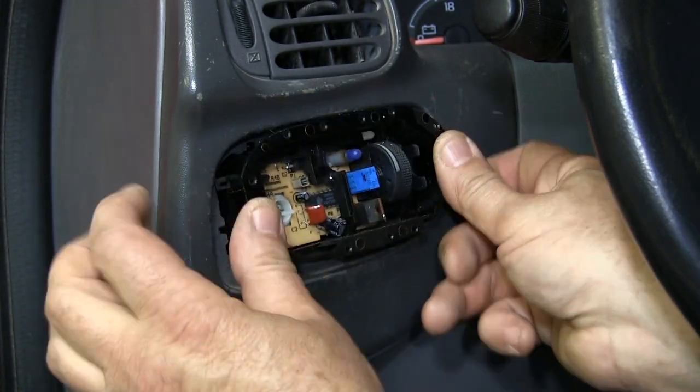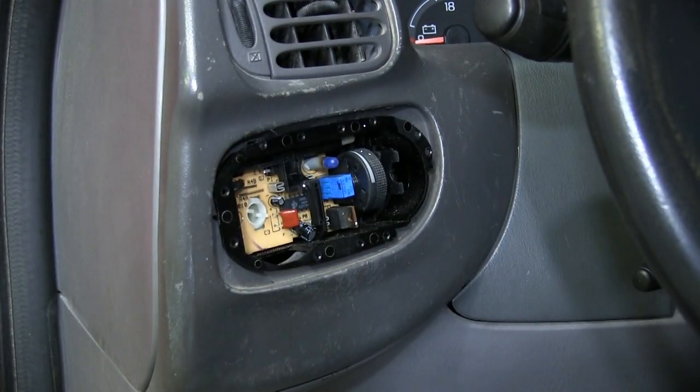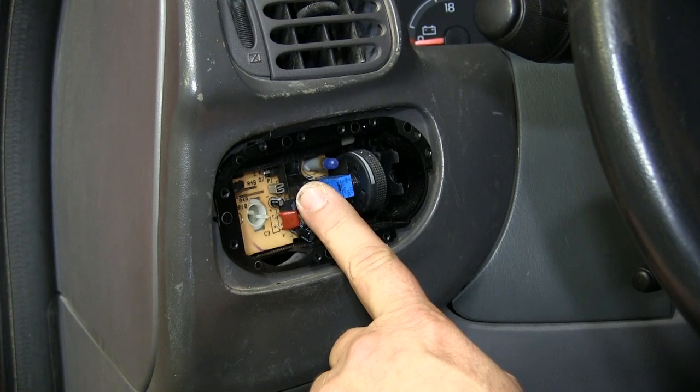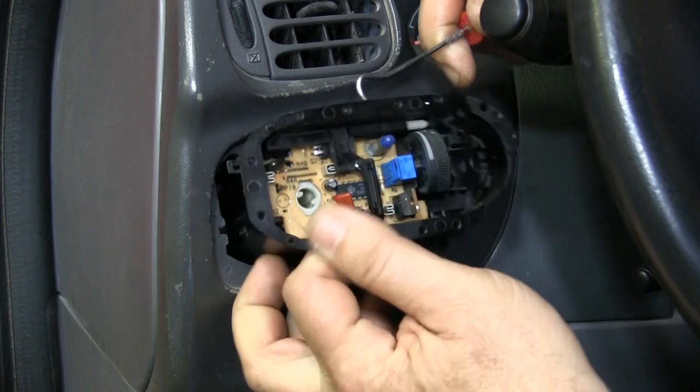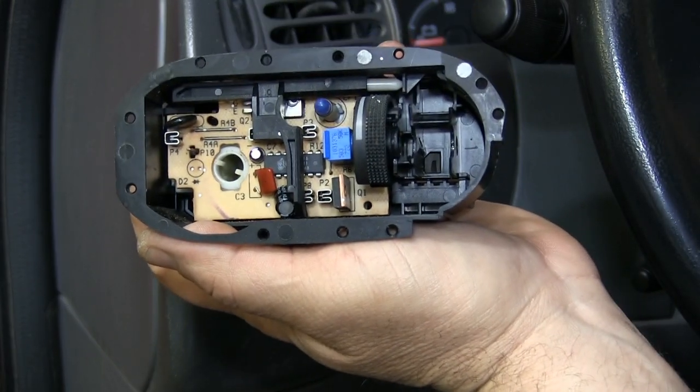Now, if your switch has already come apart, let me save you some time here. Slide this black plastic piece to the right until it's about a quarter of an inch away from this blue dimmer stat and pull out the switch.